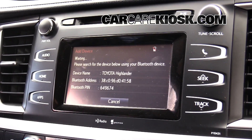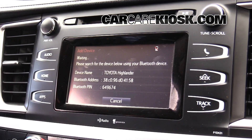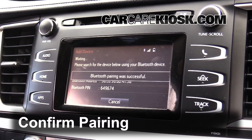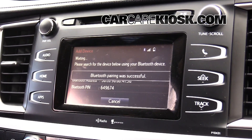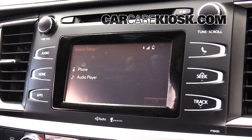Double check the pass key. Hit the pair button on your phone. You should receive a message confirming the connection on your vehicle. On most vehicles, you will see a Bluetooth symbol somewhere on the screen that confirms the connection with your device.